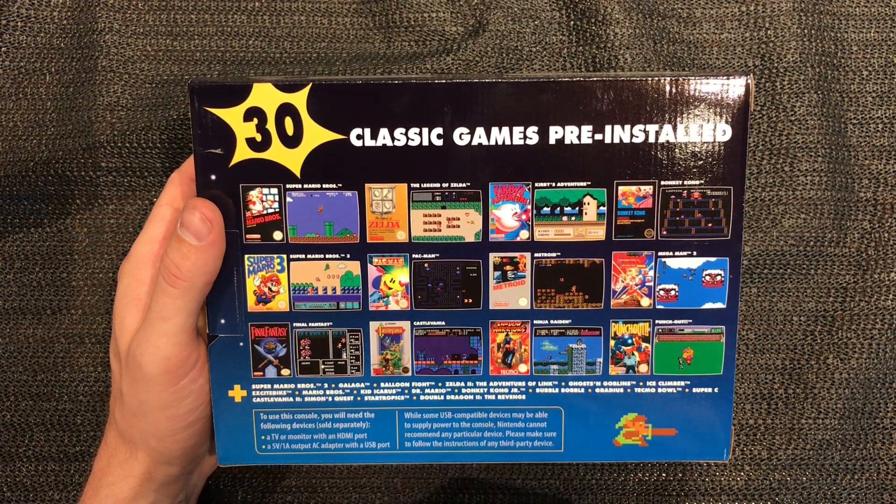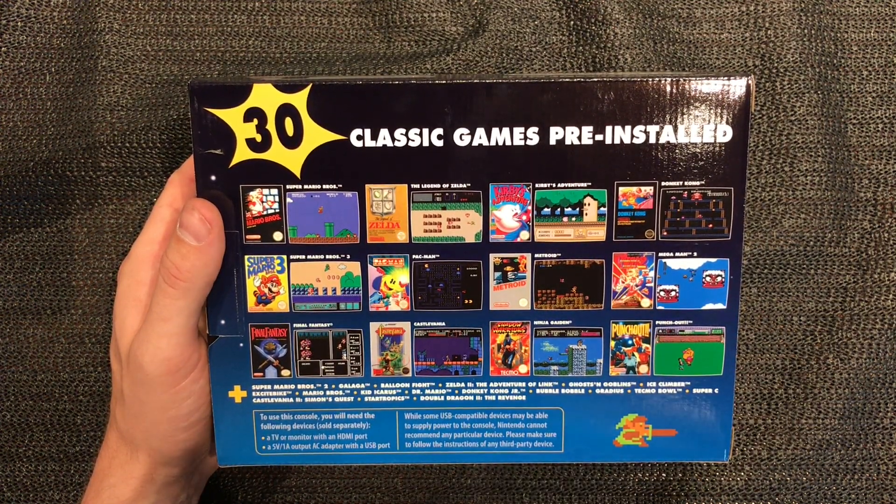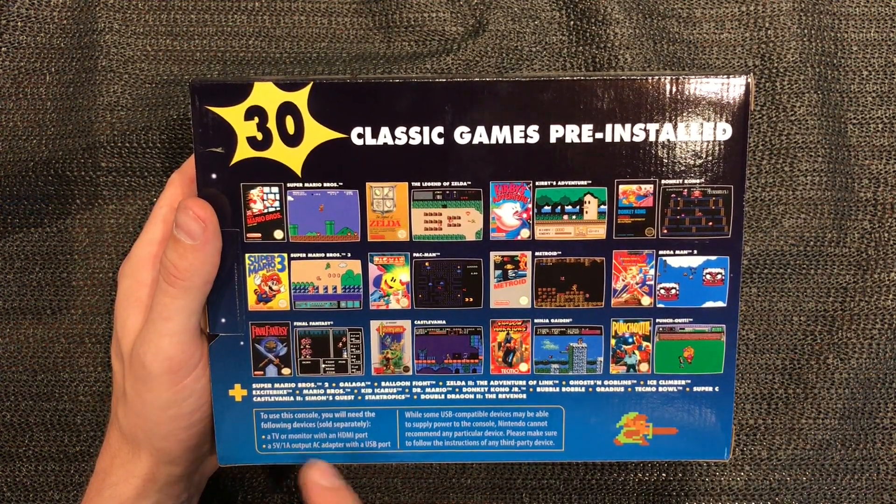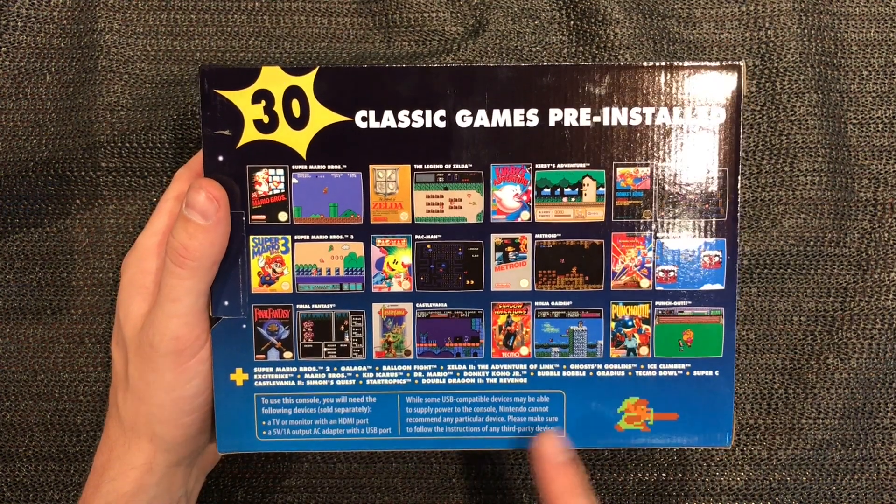Super Mario, Legend of Zelda, Kirby's Adventure, Donkey Kong, Super Mario 3, Pac-Man, Metroid, Mega Man 2, Final Fantasy, Castlevania, Ninja Gaiden, Punch-Out - there's a longer list down there.